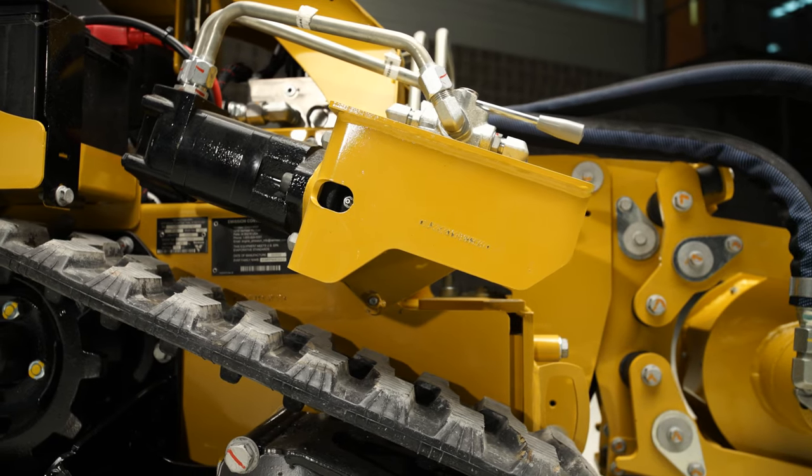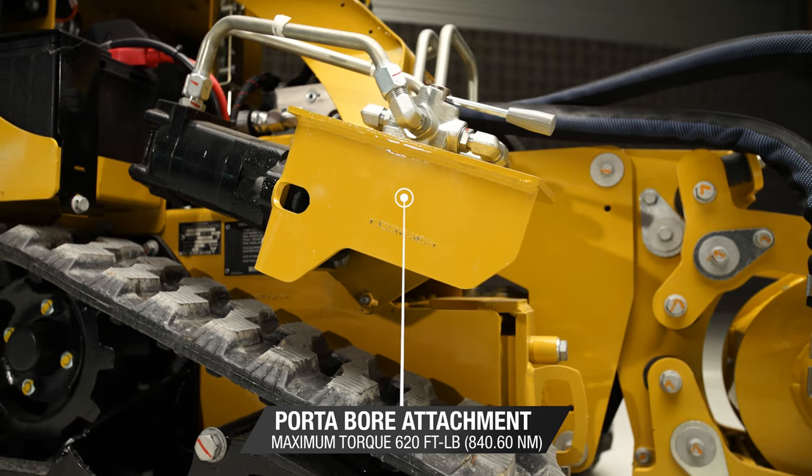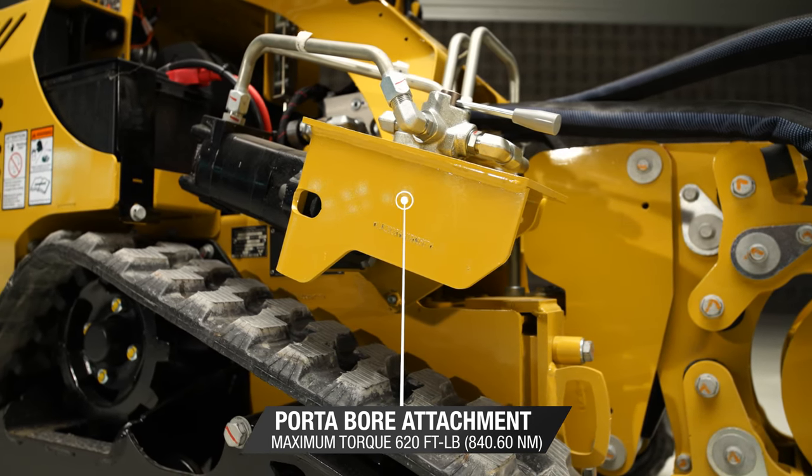This next feature is optional, but it's important to consider. The port-a-bore attachment lets you efficiently transition from plowing to boring under driveways, sidewalks, and other obstacles.